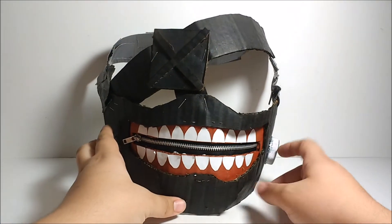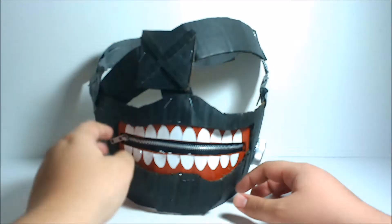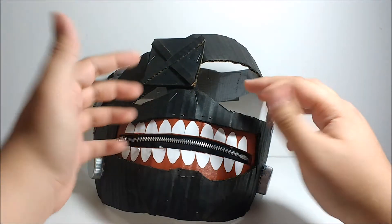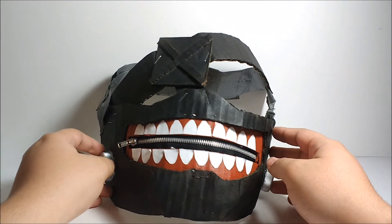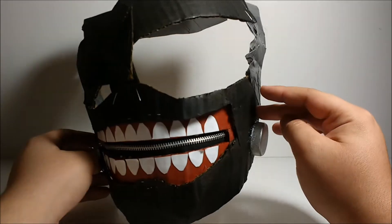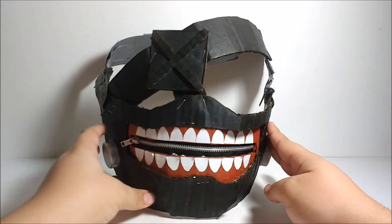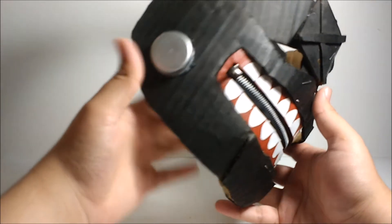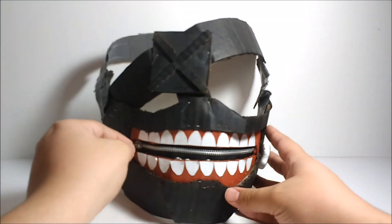Basically what I did was I took a piece of paper, put it to my face, did a rough sketch of where my face was — underneath my eyes to about my earlobes — then drew what the mask would look like, cut it out, drew what the mouth would look like, cut it out, and made a piece to go in there with some teeth on it.